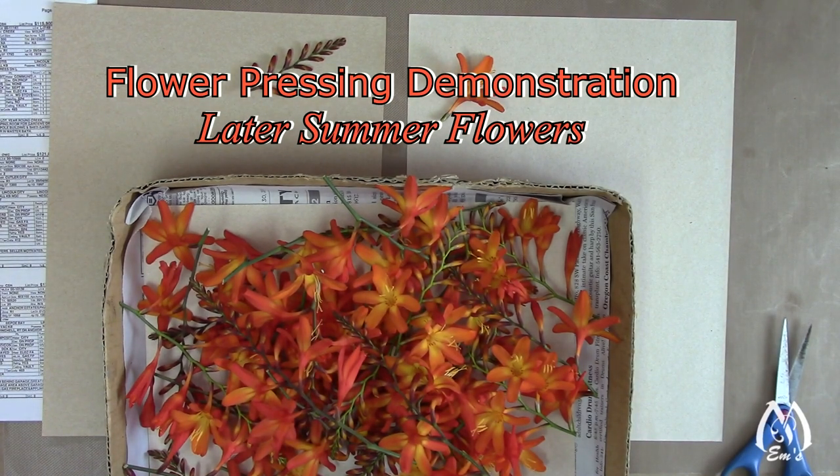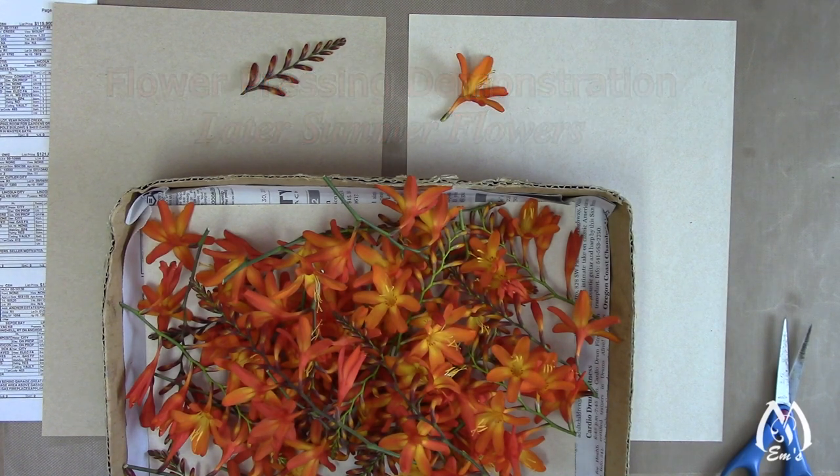Hi, this is Em and I'm going to do another pressed flower session today. I thought I'd turn on the camera because I don't think I've showed you some of the flowers that I'm going to do today. If this sounds like something you might be interested in, please stay tuned and let's get started.